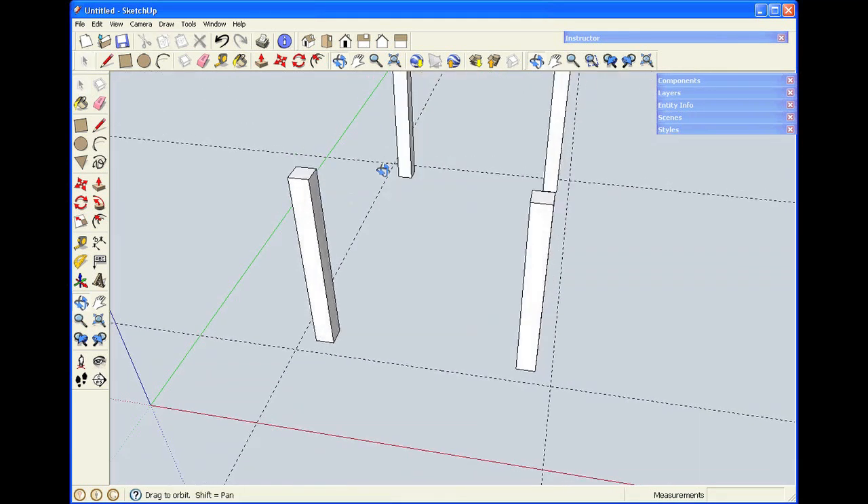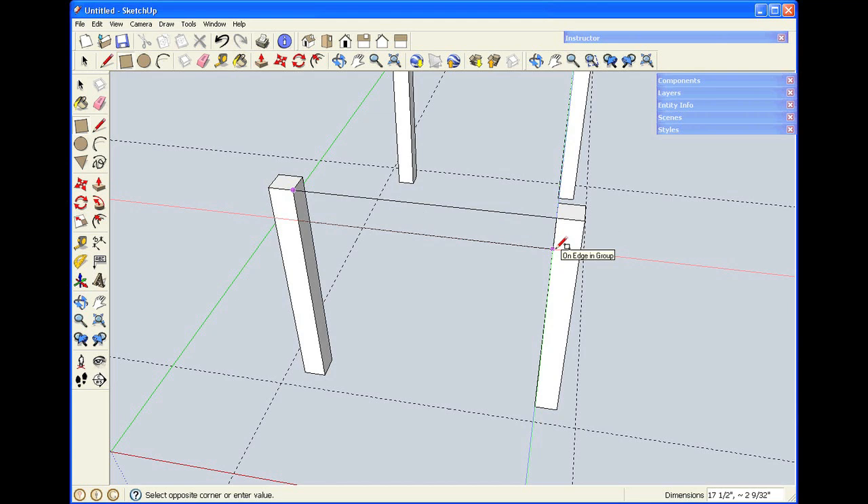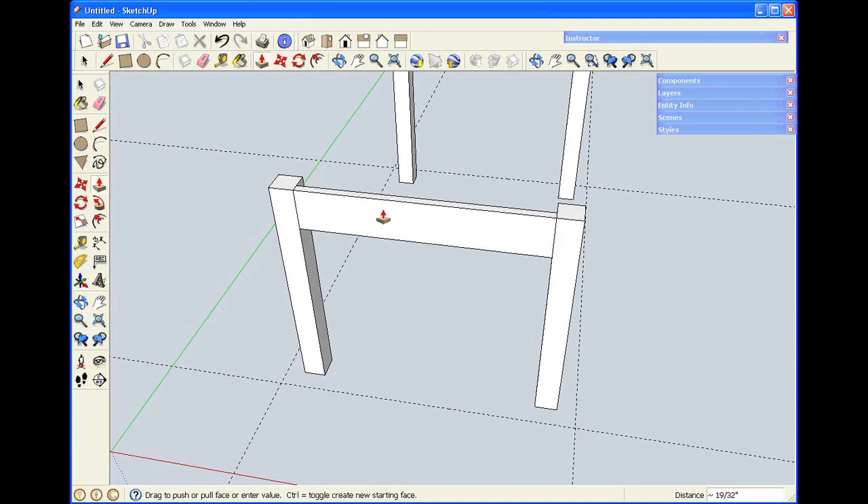I want to put some aprons in between the legs. So I'll use the rectangle tool and click on existing points. If I hover on the distance between the legs and then start my motion down, I can look at the measurements window and see it says seventeen and a half comma and then another dimension that's varying. If I type in comma three, the program uses the existing dimension of the legs and then three, and that will make a face that's three inches tall. Now I can use push-pull — click on the face, type in .75 and hit Enter — and I have an apron that's three quarters of an inch thick.